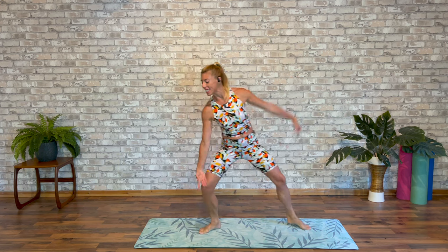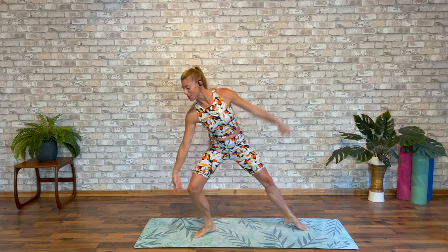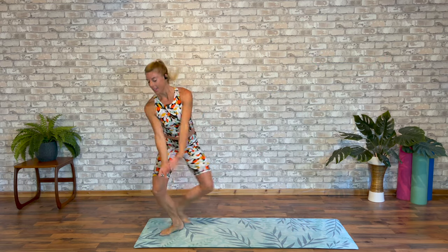And turn. Let's go second side. And change. A little faster. Now one turn — step and turn. Again, step to the side. Again, step and turn.